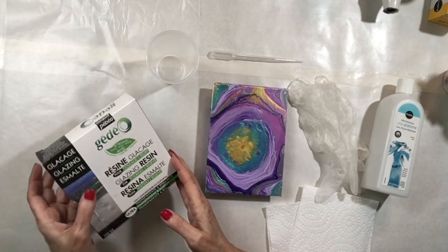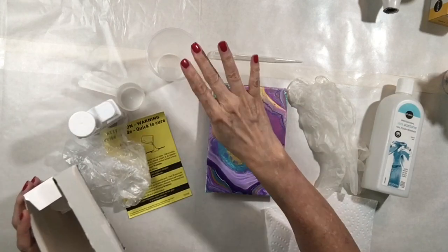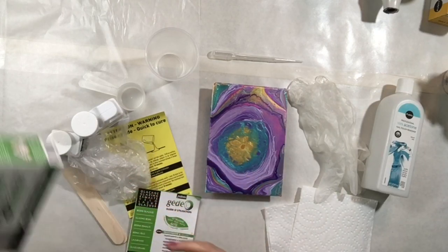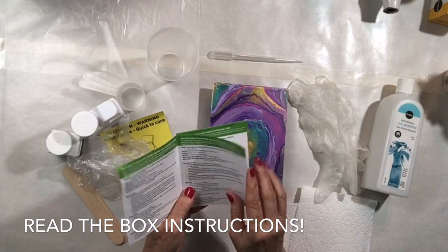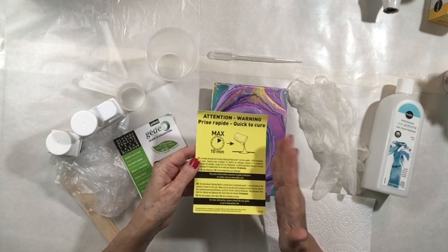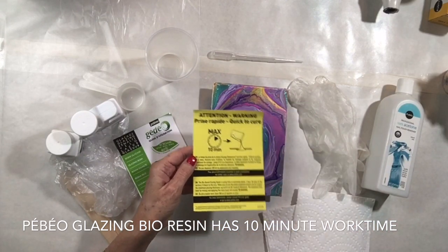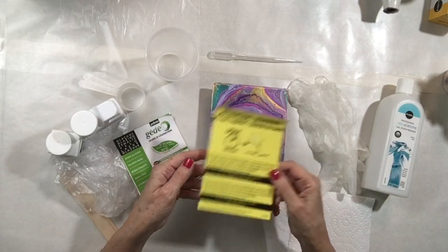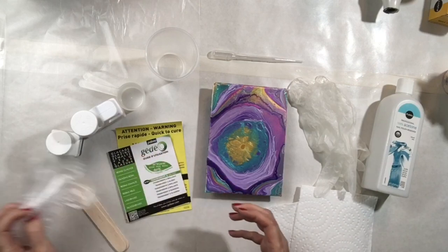The Pebeo resins come in a box with everything you need to mix the resin except for a cup. Inside you'll find instructions — please read them carefully, especially the English section. This is very important with the bio resin because it has a very quick cure time of about 10 minutes, so you'll be mixing and pouring quickly. The kit also includes gloves for first-time resin users.